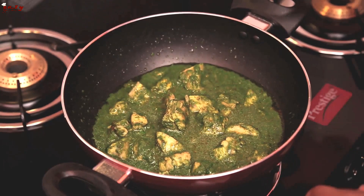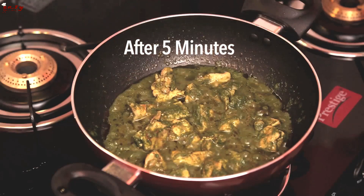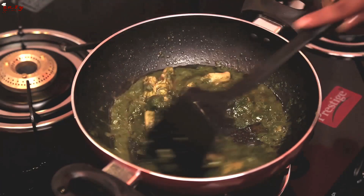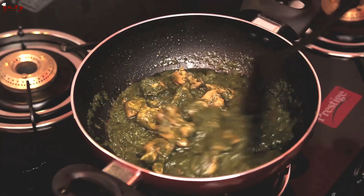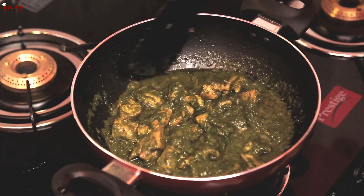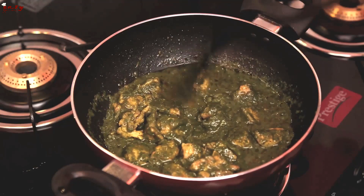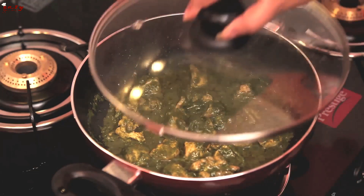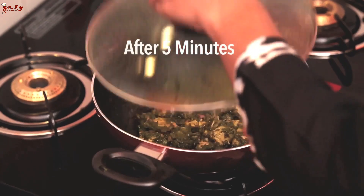Now put it on a medium flame and cook for 5 to 10 minutes. After 5 minutes, open the lid and stir. The chicken is almost cooked — just cook for another 5 minutes so that the moisture from the coriander paste evaporates. Cover with the lid for 5 minutes, then open the lid.